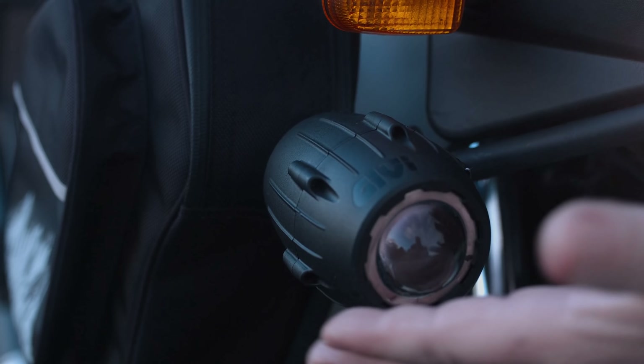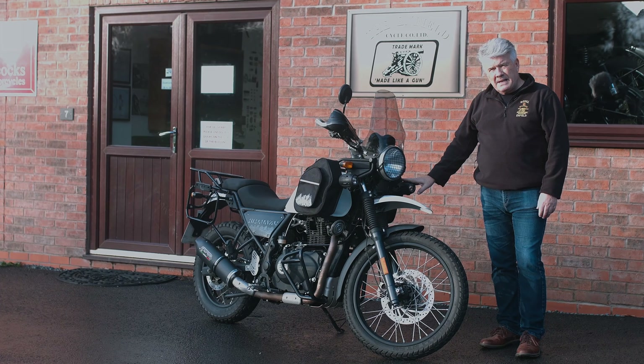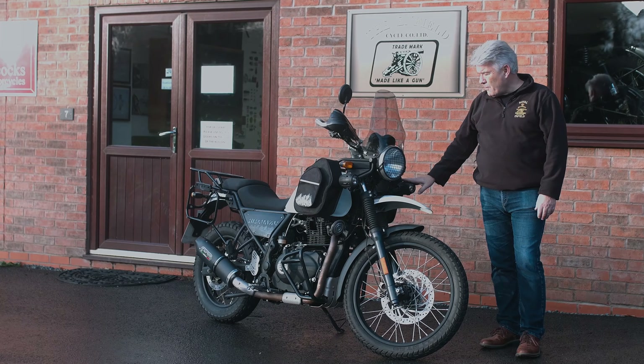At the front of the bike, we've got two spotlights, which give much better visibility — both for you, the rider, and for motorists when you're on the road.